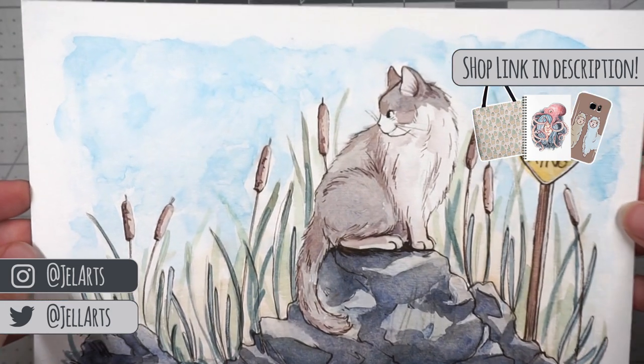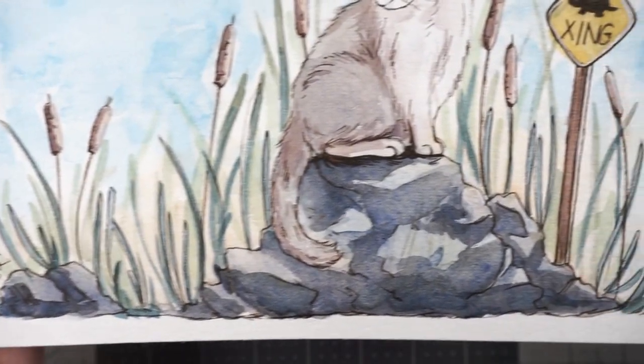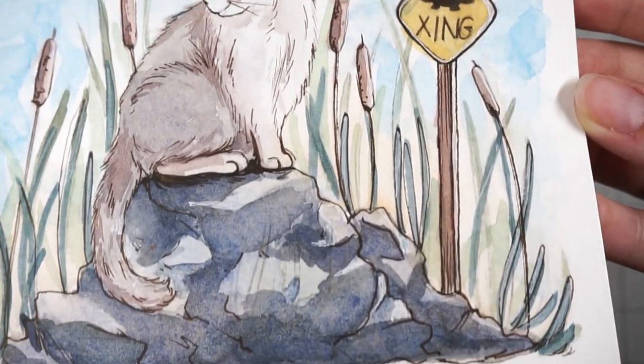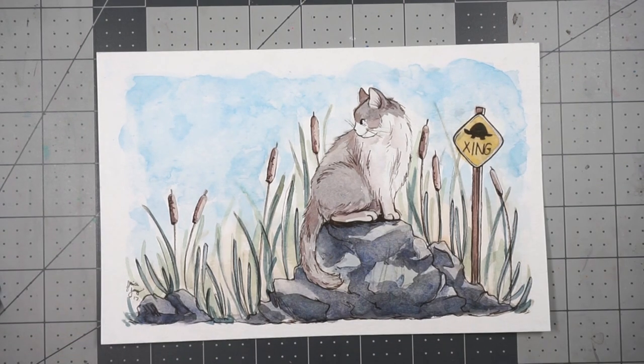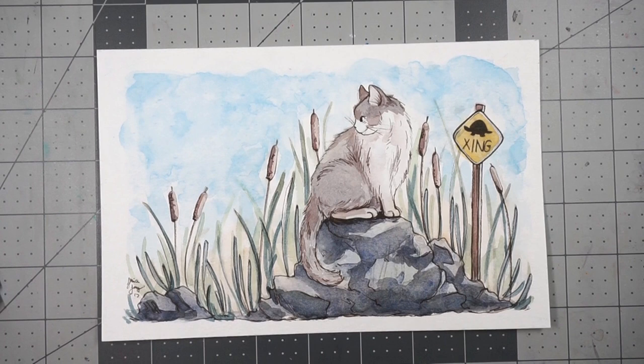I really hope you enjoyed this video. Thank you so much to Cricut for letting me try out their light box — I had so much fun using it, it was really nice to use, I love the way it looks. I love how the cord is flat too — it doesn't tangle very easily. I hope you enjoyed this little watercolor sketch painting. Thanks for watching and I'll see you in my next video!